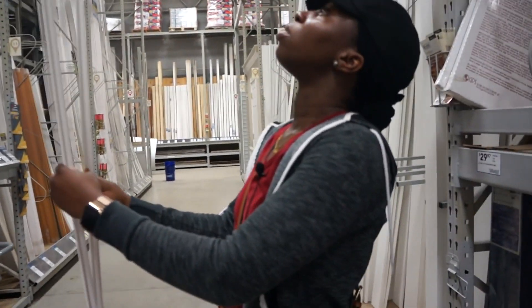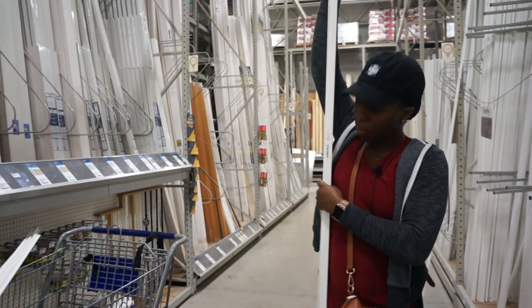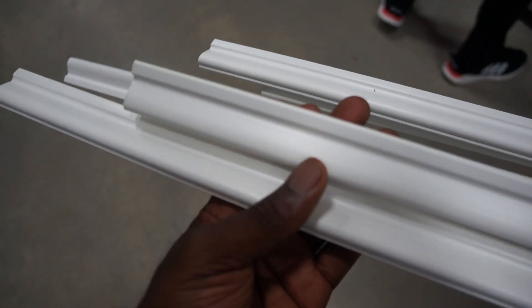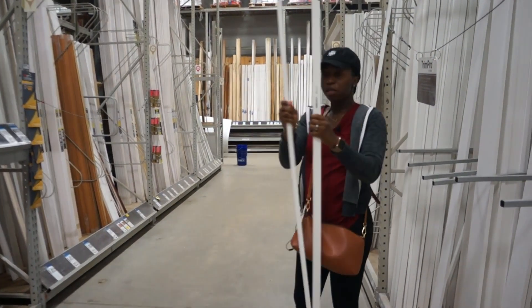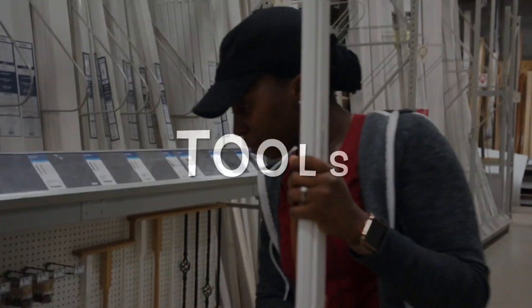I love wall moldings — it makes any space look elegant and classy, it just brings out a wow factor into a room. I stopped by my local hardware store, Lowe's, and got 20 of these eight-foot-long trims. They cost around $4.64 each, and I only used 17 pieces total for two walls in a medium-sized bedroom.